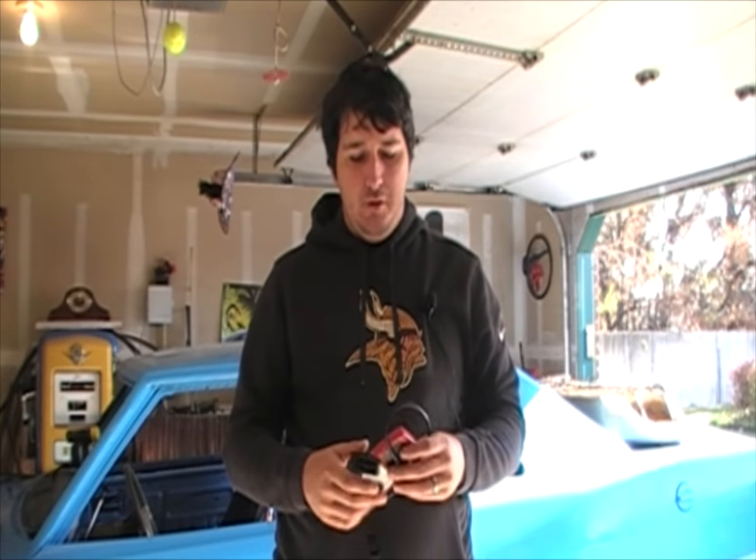Welcome back to the Coyote Car Channel. If you haven't already, go ahead and hit that subscribe button below. I'm going to be showing you guys how to use a cheap, inexpensive scan tool to diagnose your car's problem to the best that you can from home. The best scanners are the ones mechanics have at their shops, priced around $1,000 to $10,000. These inexpensive tools can get you down the road and get some codes cleared. Let's get to it.